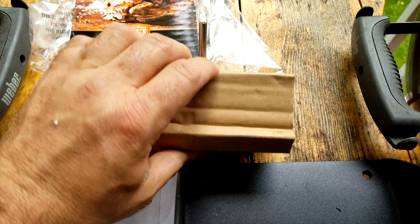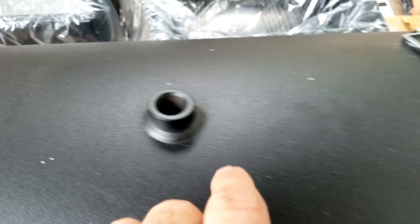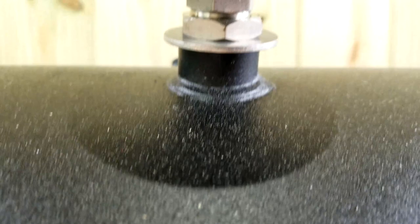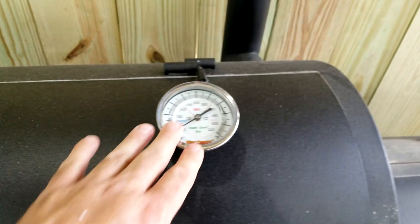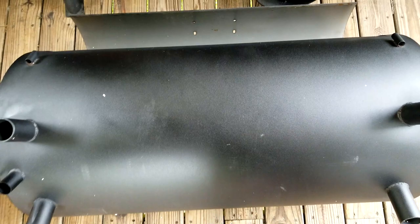Here is a temp gauge that goes on the lid. This side has a plug that unscrews — they include one thermometer, and you choose which side you want. Or you could do what I did and purchase River Country temp gauges. The cap was originally here — you just remove the cap and start your gauge, it's as simple as that.